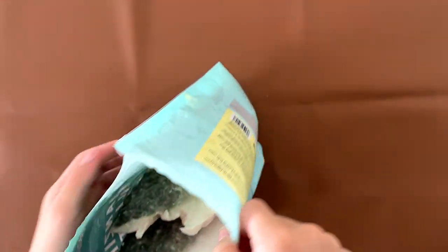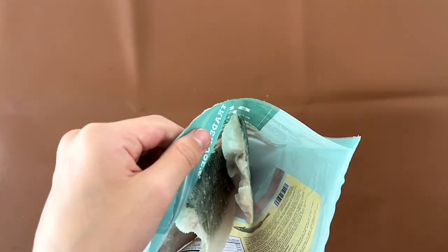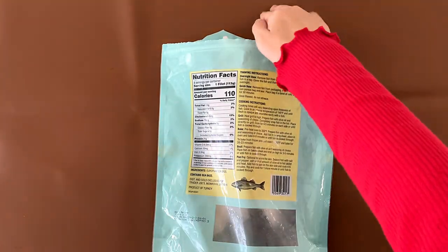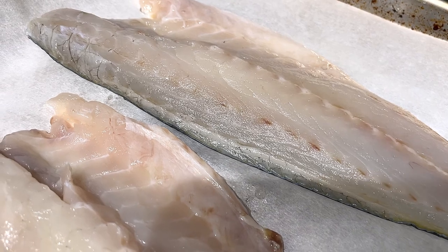Anyway, let's put this on an oven-bake pan and season it with olive oil and a seasoning of my choice. Okay, so we thawed the fish a bit.